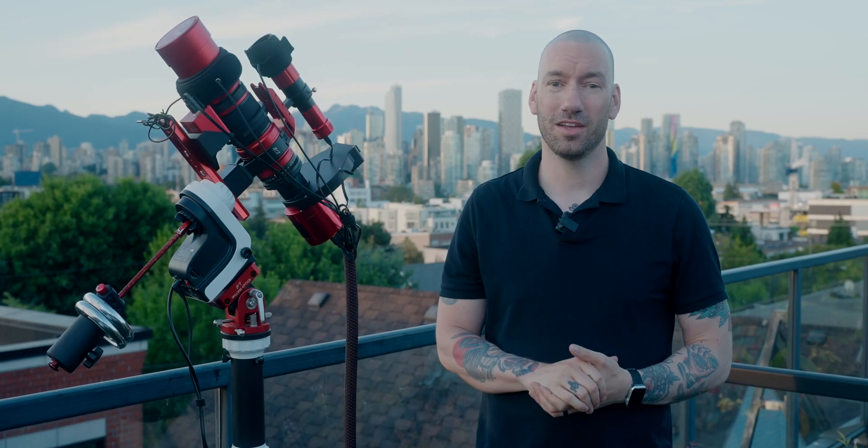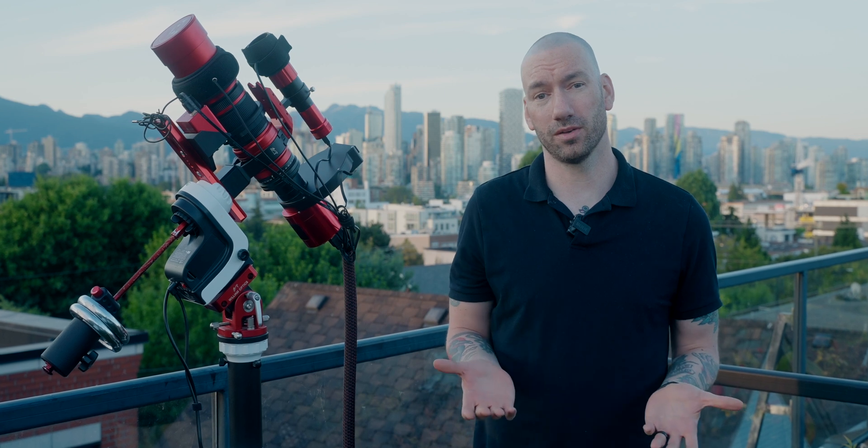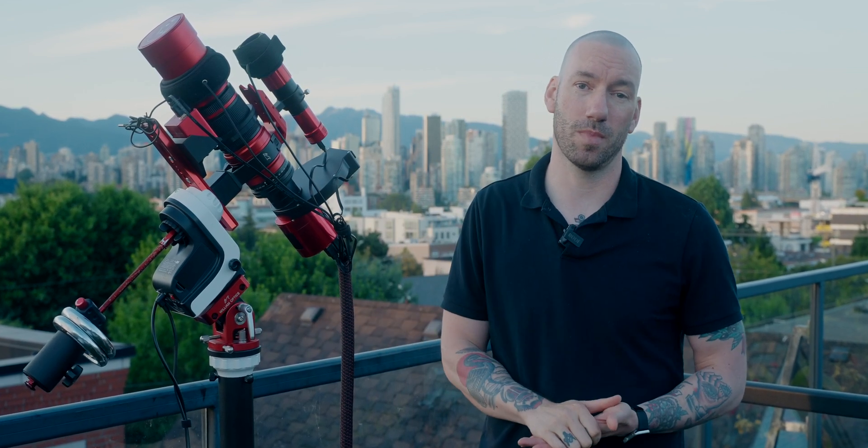I'm Robb Lyons, and you're watching Robbservatory here on the Super Creative Channel. I'm just about to set up for a night of astrophotography and thought that this would be a good time to do a review on my Skywatcher AZ-GTI telescope mount.